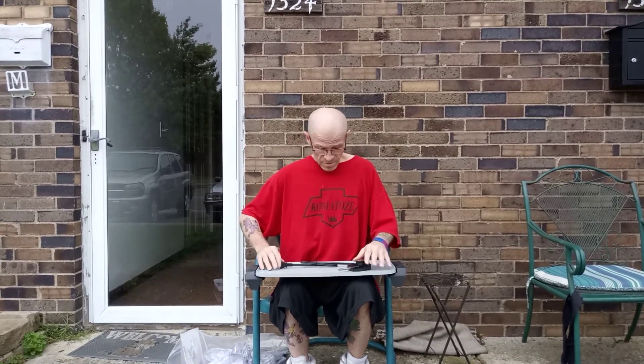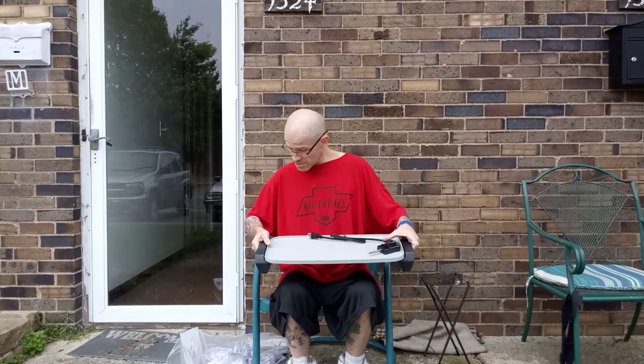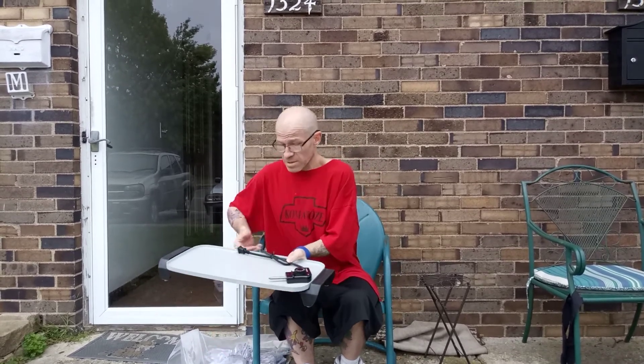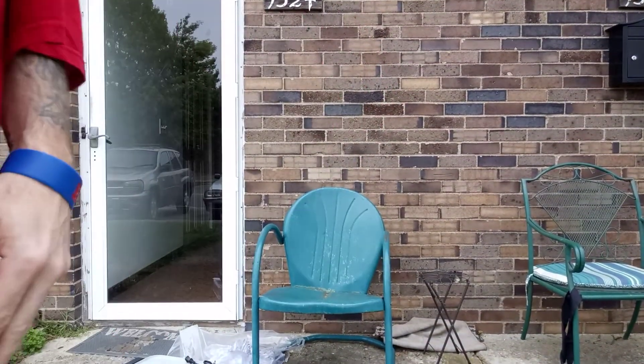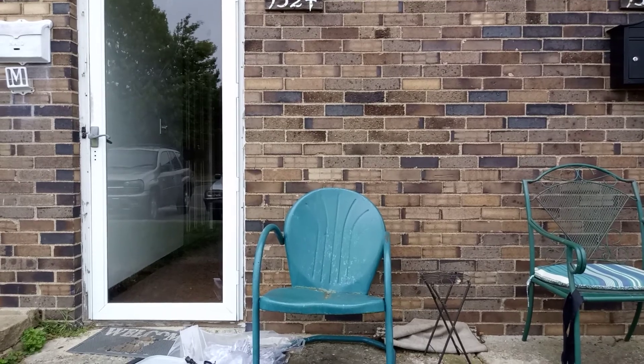Alright, hello everyone. That was the electric griddle. I thought it was a skillet earlier — I messed up. But that's what it is. I'm doing that. So grease out. I'm going to get to it.